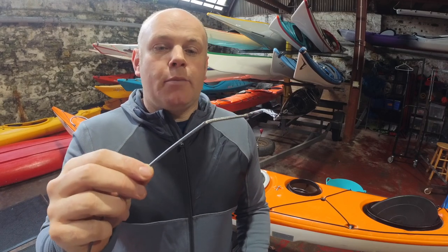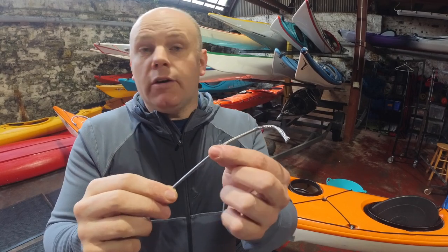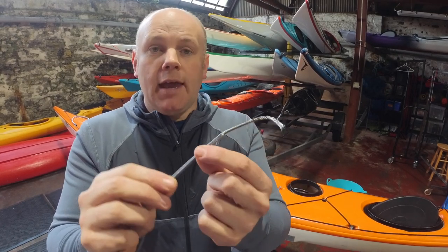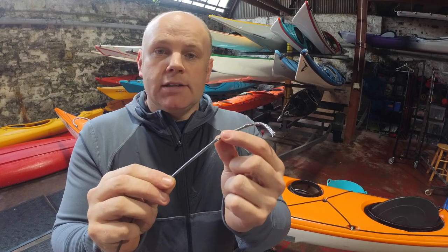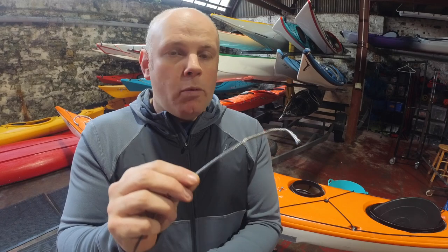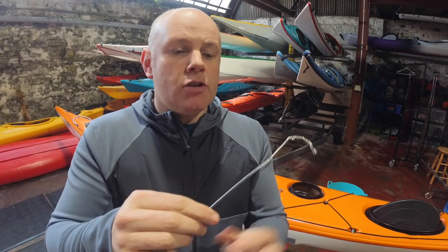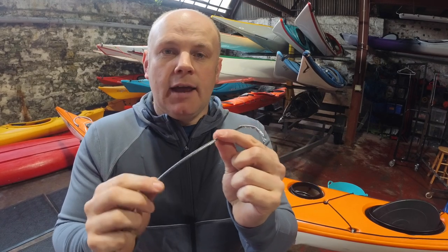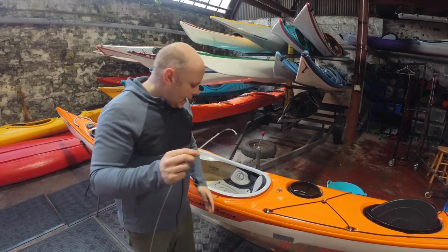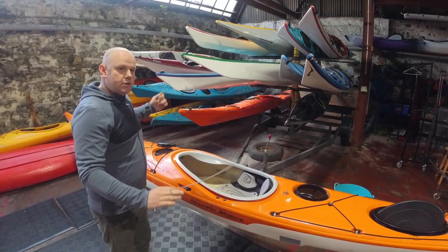If you're out on a beach and discover you've got a kinked skeg wire and you're not carrying a spare, if the kink is a relatively smooth and gentle one and not an extreme kink, you may be able to remove the wire entirely and turn it round — so the kinked end ends up at the skeg slider end and the non-kinked end goes down into the skeg blade.